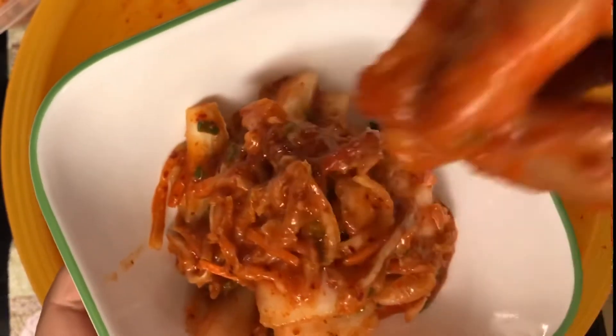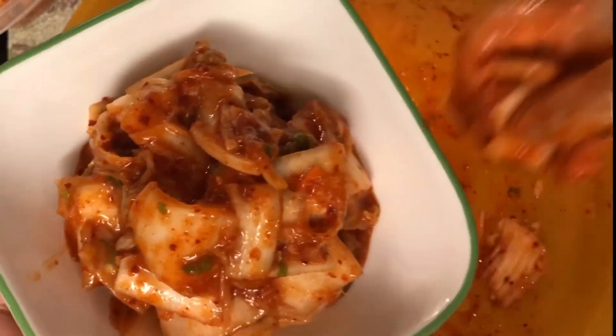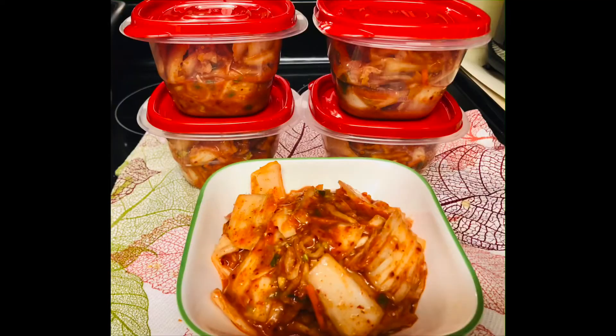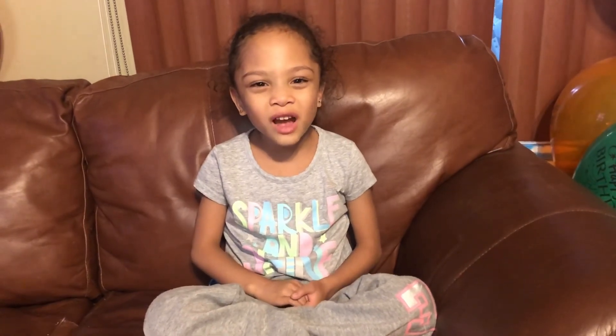To recap the spice levels: omit the hot pepper powder if you want none, use one third cup for mild, two thirds for hot, or a full cup for super hot. I used half a cup, so mine is between mild and hot. I hope you enjoy this recipe! Maraming salamat po sa inyong panonood — keep smiling, be safe, happy cooking, and God bless! Please like, subscribe, and share. Bye bye!